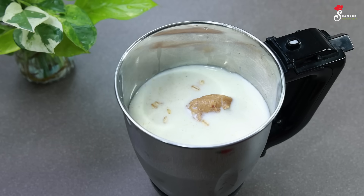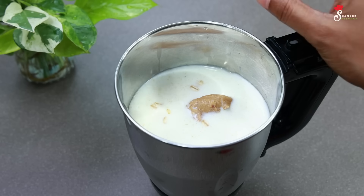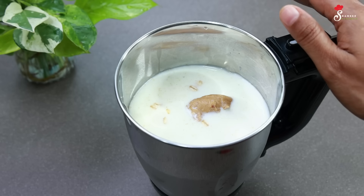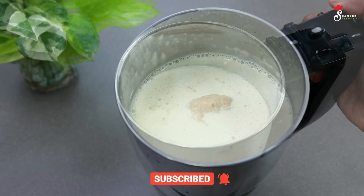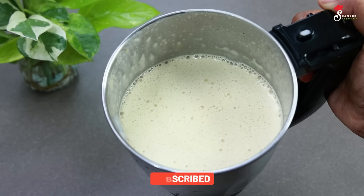If you have any color in your body, you will have a weight gain. If you have a smooth blend, you will have a smooth blend.